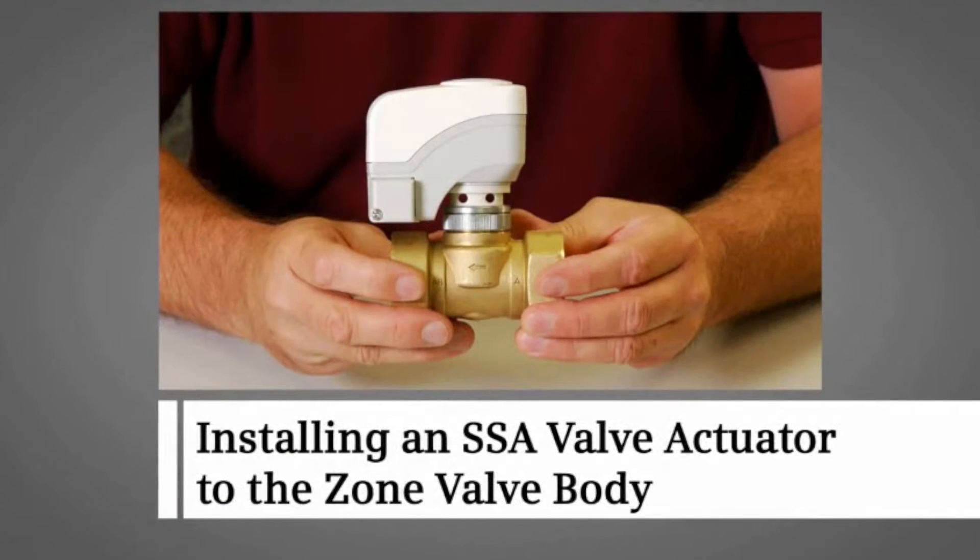This video demonstrates how to quickly and easily attach an SSA valve actuator to a 599 zone valve body.